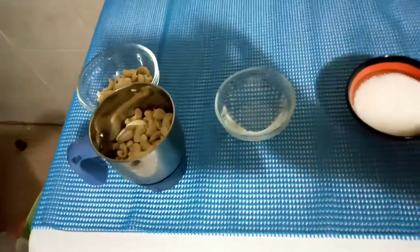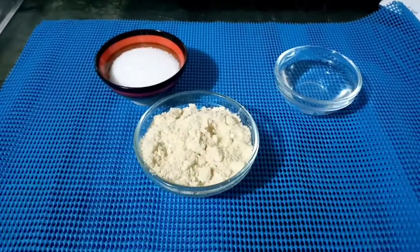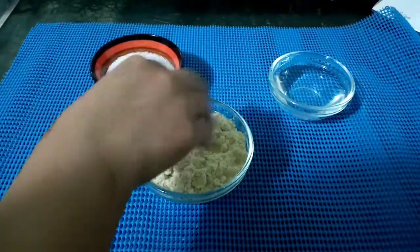First we have to grind the cashews. Instead of grinding completely all at once, grind half by half — first grind half of the cashew, then the rest, and you will get a perfect paste, like perfect powder. The mixie should be completely dry.